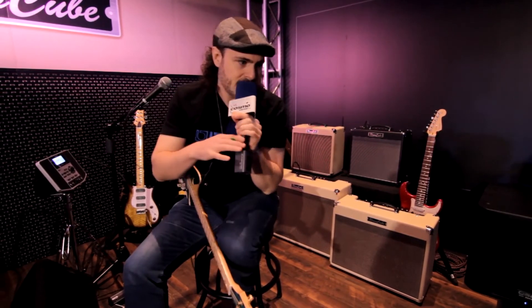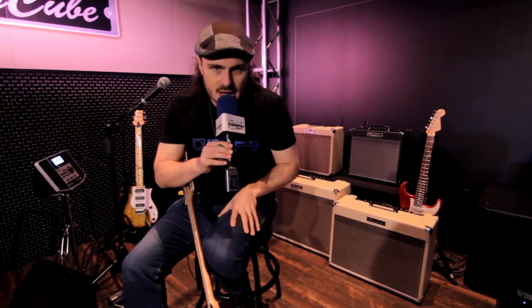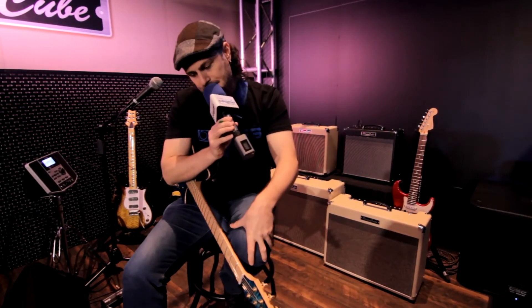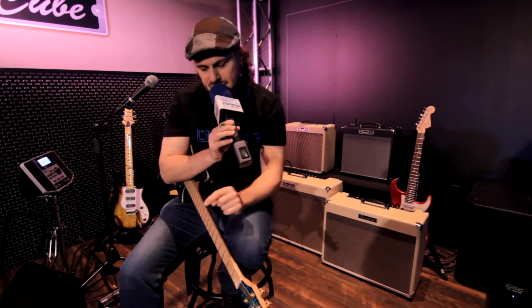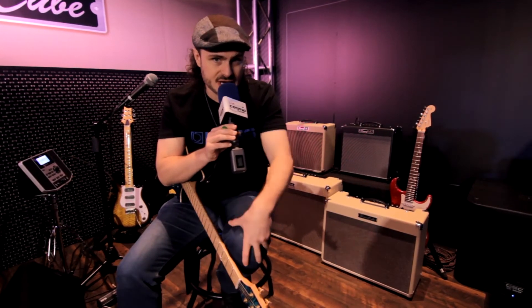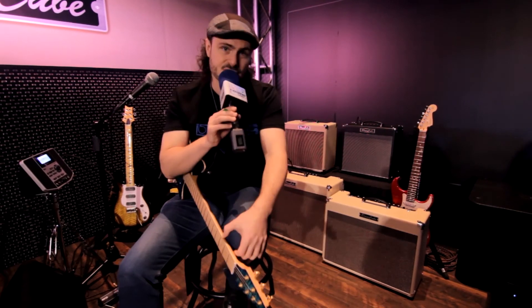We've got the Ultimate Blues Tone Capsule as well, which you can load into the whole range here. That's a real great sound too. And finally we have the new Vibrato pedal, the VB2, which replicates the original sound and also, just like all the Waza pedals, there's a custom mode which gives you a lot of flexibility and you can use it with the Expression pedal as well.